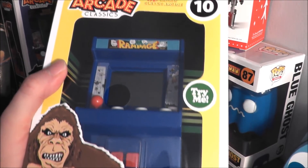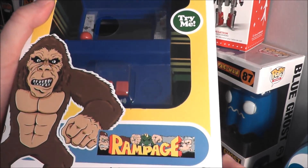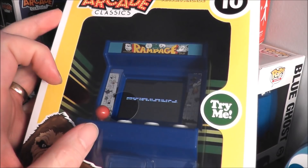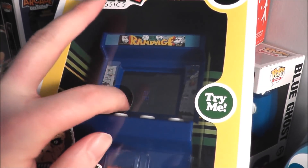Hey everybody, I'm going to take a look today at the latest addition to the arcade classics mini arcade series by Bridge Direct Basic Fun. This is Rampage, number 10 of the series. It says 'try me' — you push a button and it turns on just like that. It's really hard to reach the joystick through the packaging.